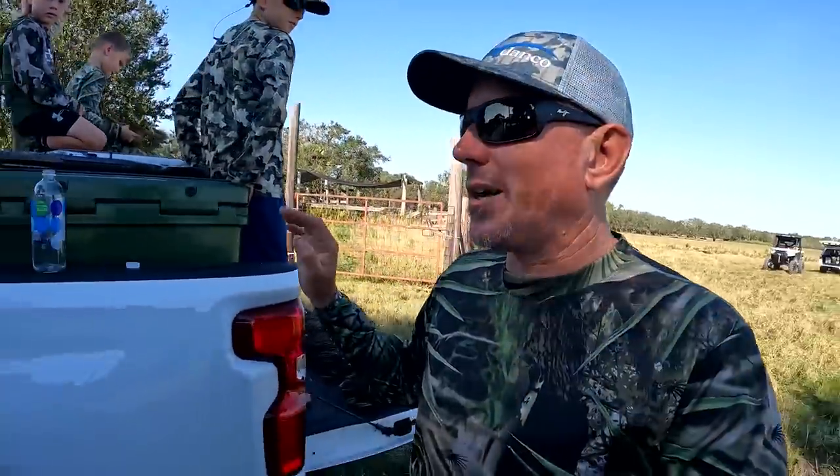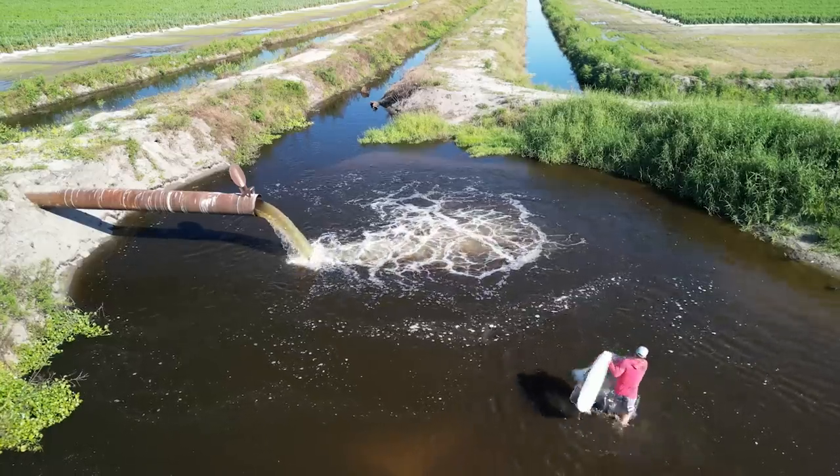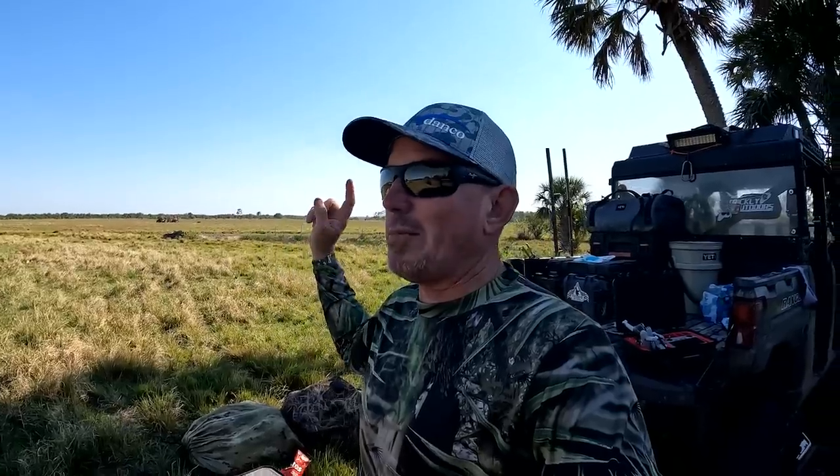We did come to duck hunt, but you see what's right there? That's my 12-foot sardine net. And right over my shoulder about a mile that way is a ditch with a little circular area where two culvert pipes are dumping in — it makes a deeper hole. We drove by it a minute ago and there are so many fish in it, it's insane.